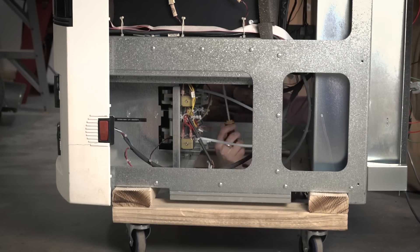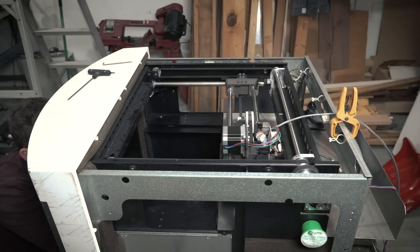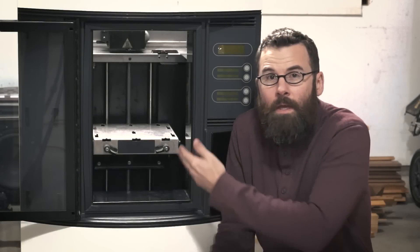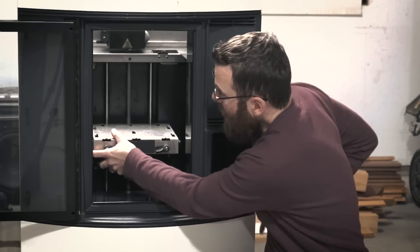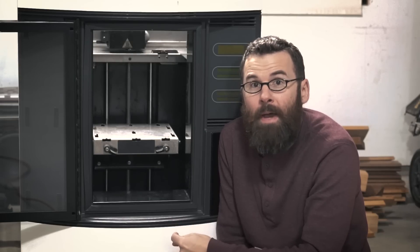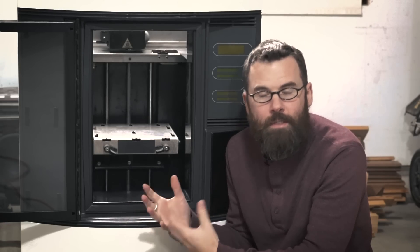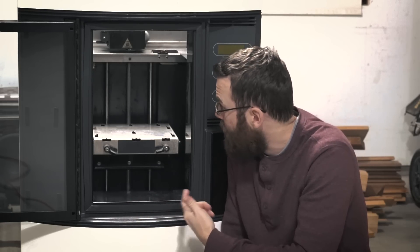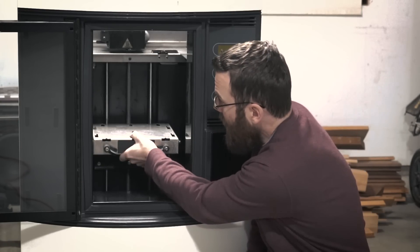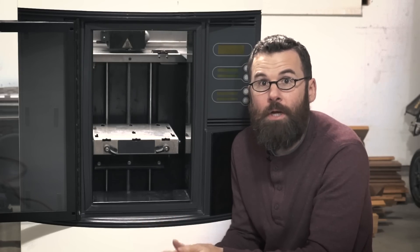It really wasn't that bad — it probably only took about 15 minutes. The z-axis is back installed in the machine and it is solid. When I put this back in the first thing I did was grab it and try to shake it and I thought, oh no, it's locked in place, it's bound up. But nope — I spun the lead screw around a few times and it is perfectly fluid, it feels really smooth. It is just completely solid in there. So that's a big win — the bearings did the trick.